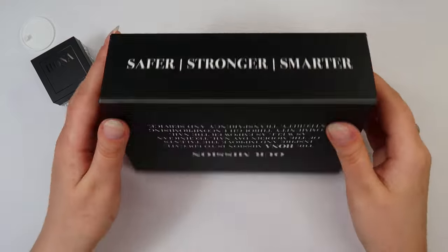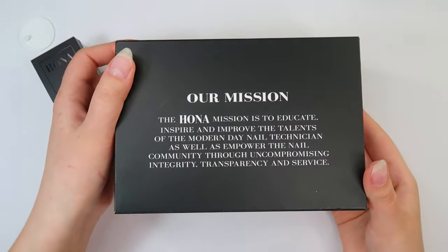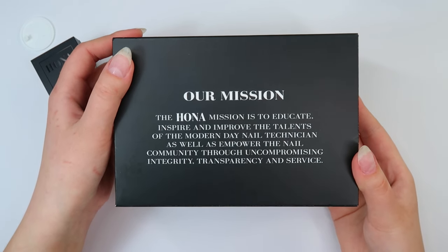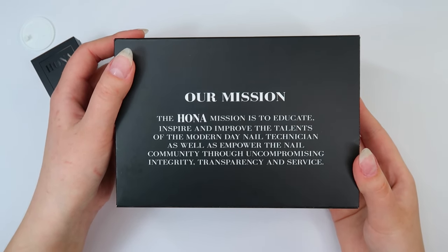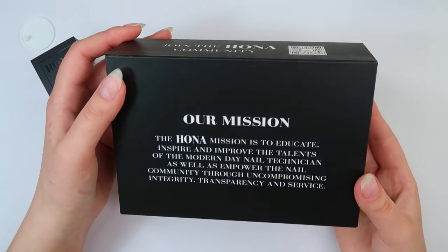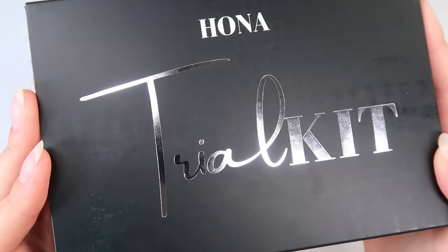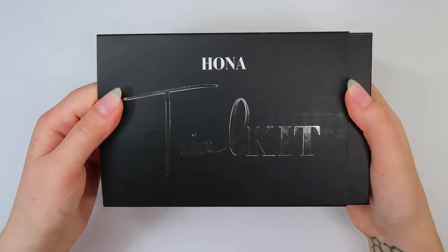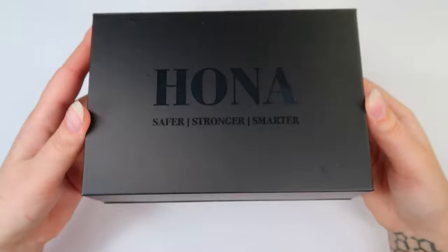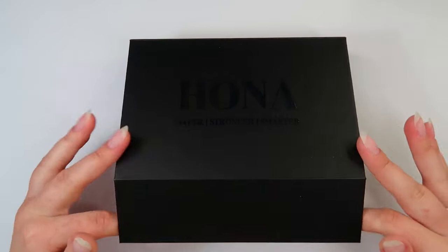Really nice, solid box, comes in a sleeve, which is nice. The back of the box reads Hona's mission, which is to educate, inspire and improve the talents of the modern day nail technician, as well as empower the nail community through uncompromising integrity, transparency and service, which I think is really refreshing to hear from a brand. Now I'm going to take the sleeve off. Wow, this box is such high quality. Love it.